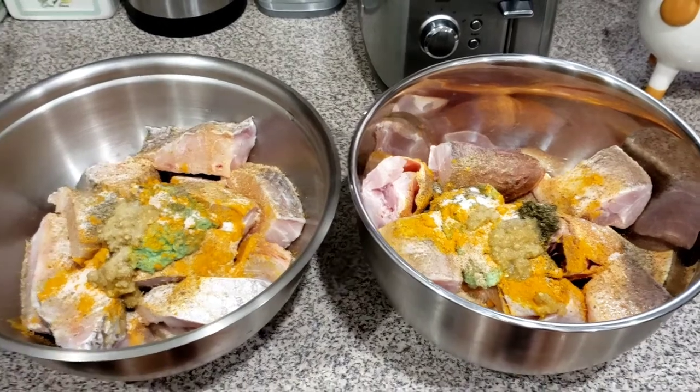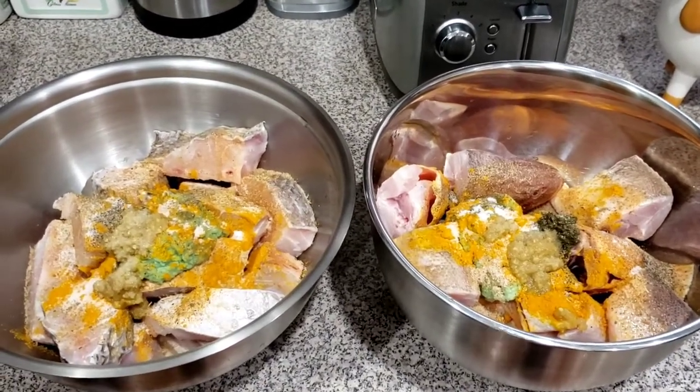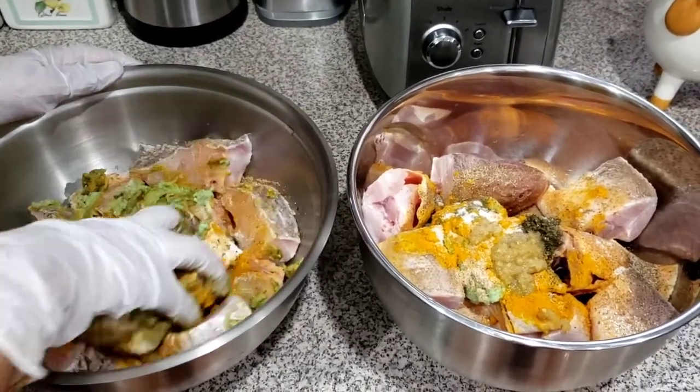I'm not putting a lot of salt because I already have salt in all the other seasonings. So what I'm going to do now is mix it all up nicely.